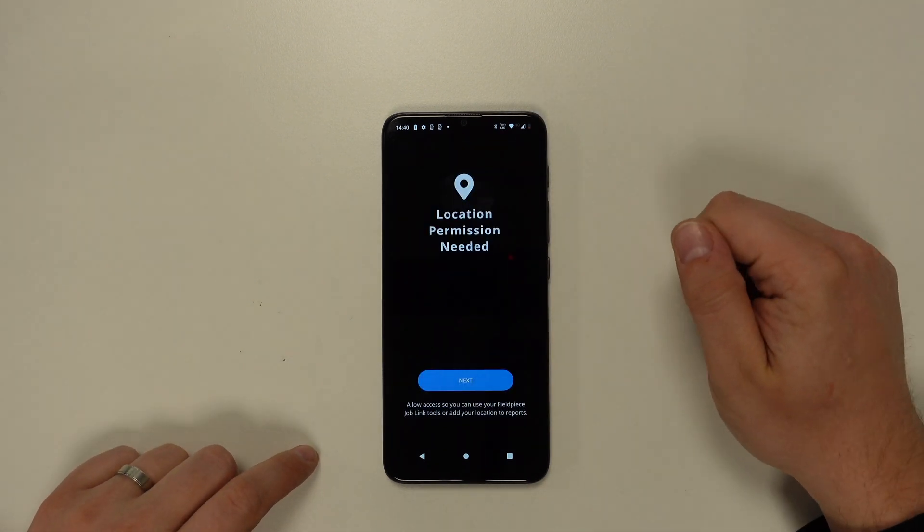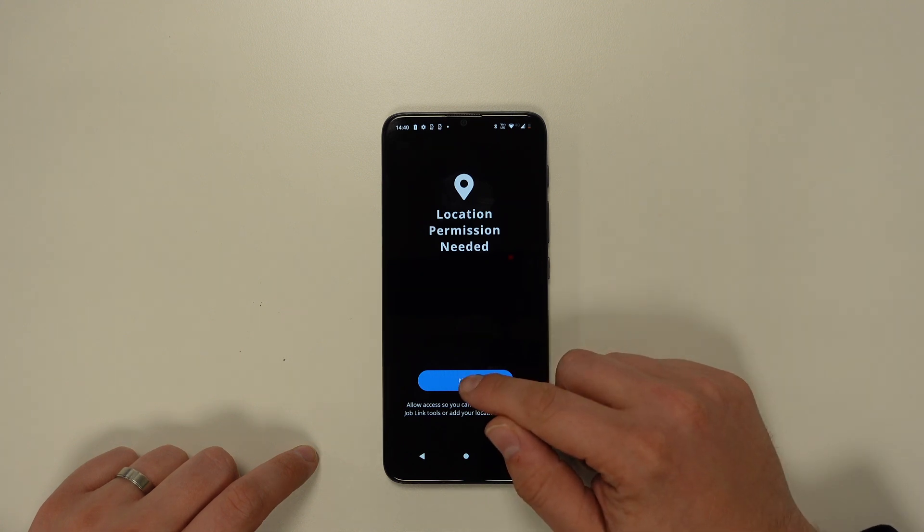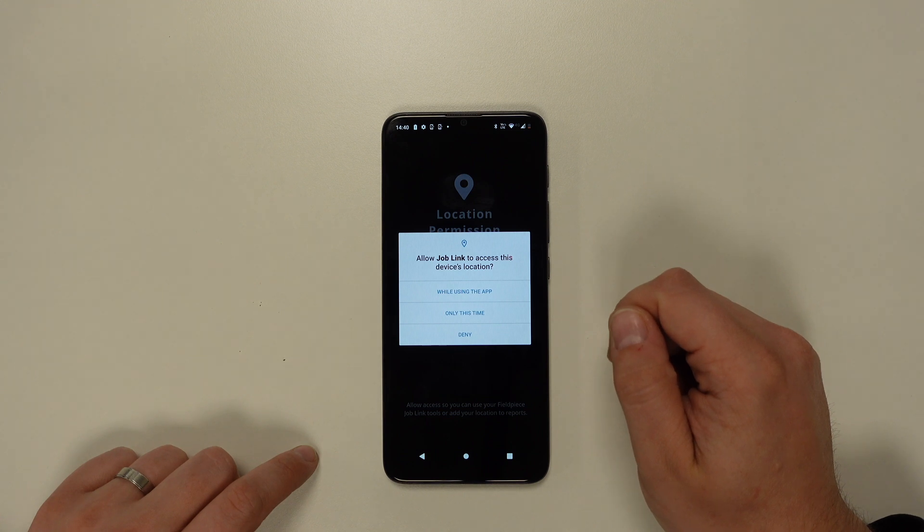The application may also ask for location services permission depending on which device you have, and it's also important to give access to location services in order to view the JobLink measurements.